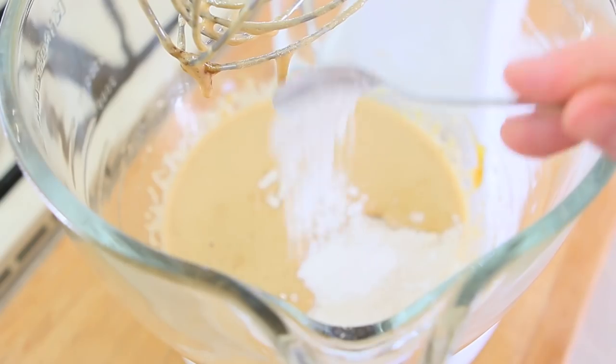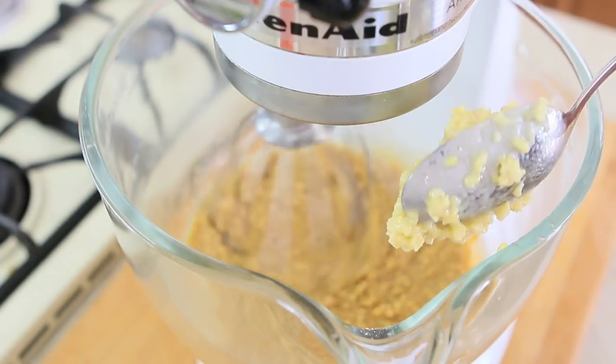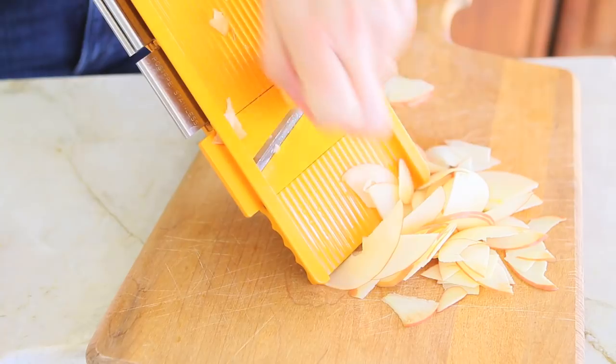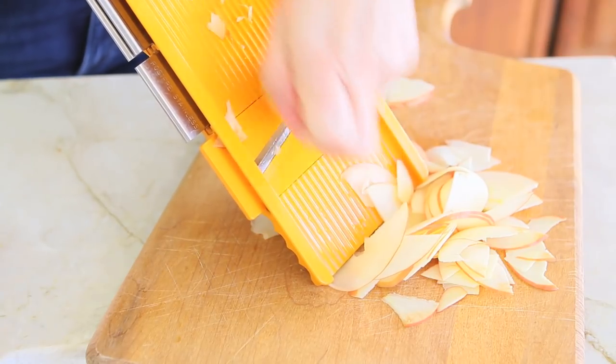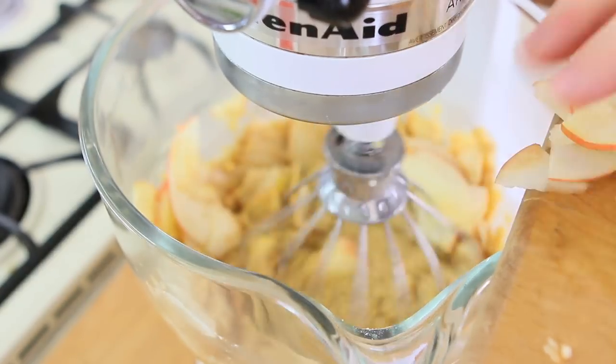the baking soda, the baking powder, a pinch of salt, the vanilla, and the mille mix. Core one apple and slice it with a mandolin — be careful with your fingers. Add the apple to the mix and stir.